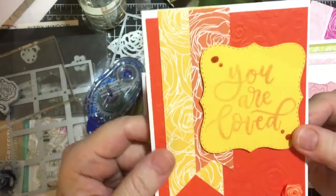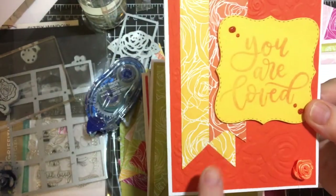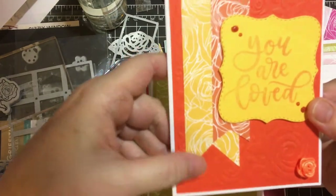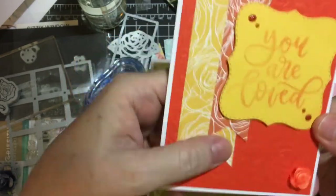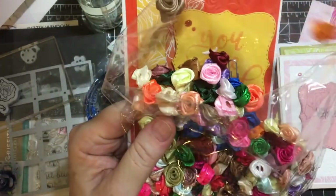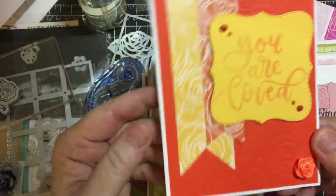I started using all the little bits and pieces. I went ahead and used my Stampin' Up punch to make the flags, and I used Nuvo drops. These I just got from Amazon the other day — tons of beautiful colors, roses. So I stuck one of those on here.